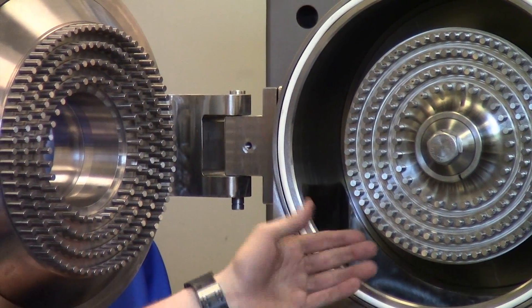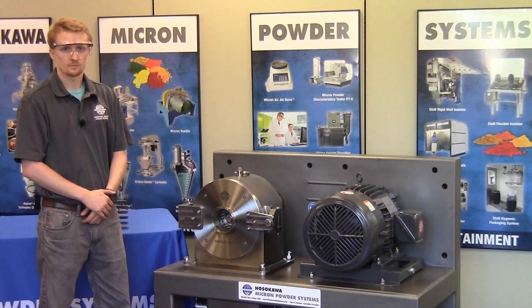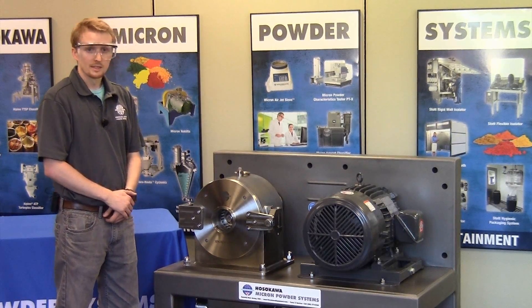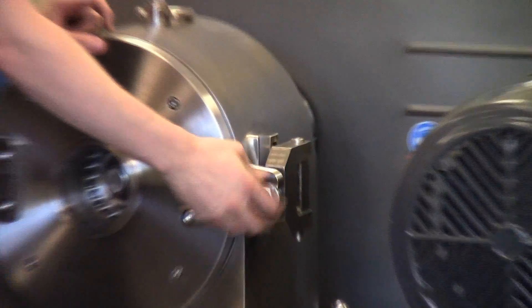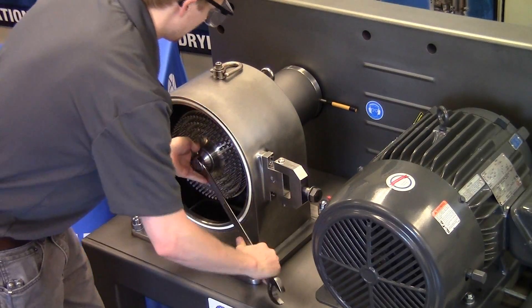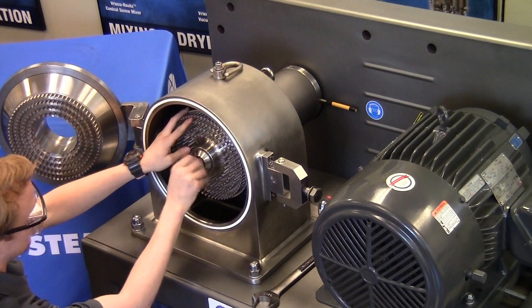After it passes through all of them, it's discharged through the bottom of the mill and conveyed pneumatically to your cyclone or dust collector down the line. The design of this mill is very ergonomic. In keeping with our principles of keeping parts to a minimum and making everything easy to clean, we have single point access from the front with a swing door that allows you to get to the rotors very easily. Our new clamping system here uses no keyway and easily allows for the rotors to be taken off.